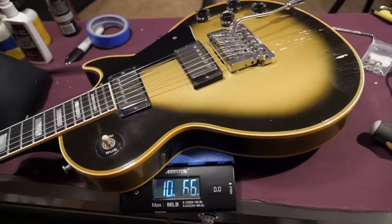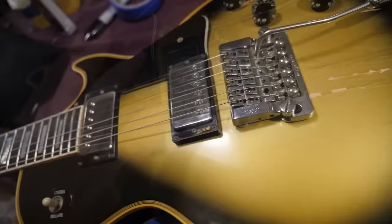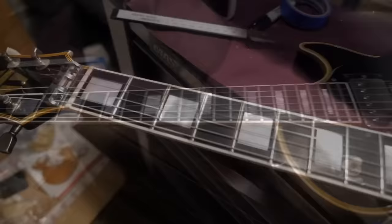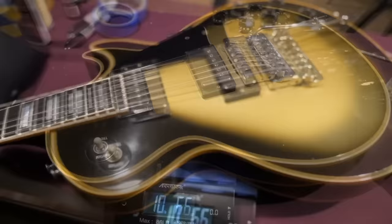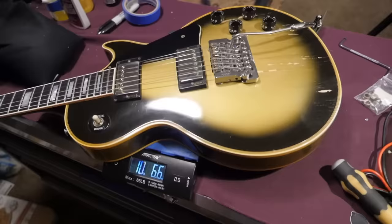All said and done, it's surprisingly only 10 pounds 6.6 ounces — this feels like a 14-pound boat anchor. It has to be the Kahler system adding the sensation; I think without it it'd probably be around 10 pounds. I can definitely see what people mean when they say a Kahler kills the tone — I don't feel this thing vibrating at all anymore. I'm sure once you plug it in it's probably fine, you just don't feel quite as resonant. At least you can convert it back if you want, though you'd have a gaping hole and a weird-looking headstock.